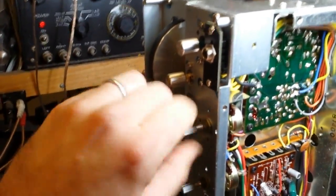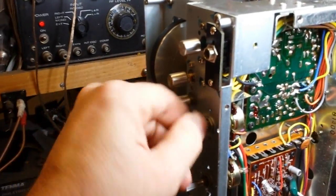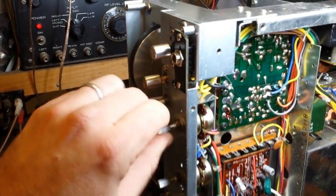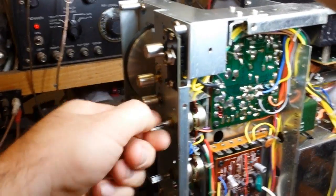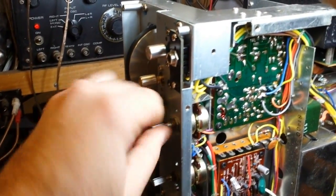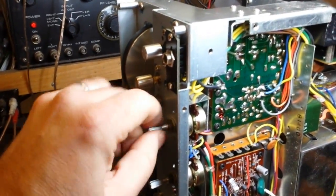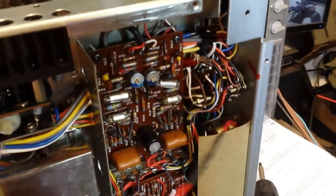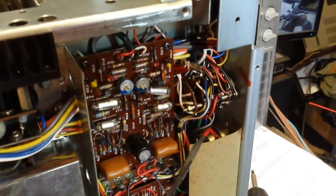It definitely takes some time, and I have to edit this down so that it fits, because it does take probably the better part of an hour or two to service this thing. I recommend that you flip the machine over to do the bass control and the input selector — it's going to make it easier on you. And if you want to use one of the knobs, you can to turn the input selector.